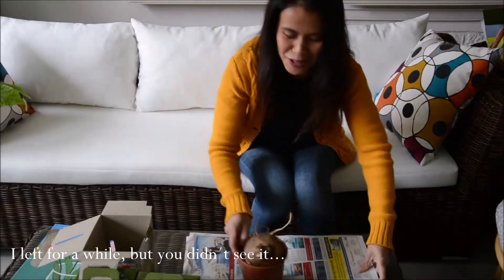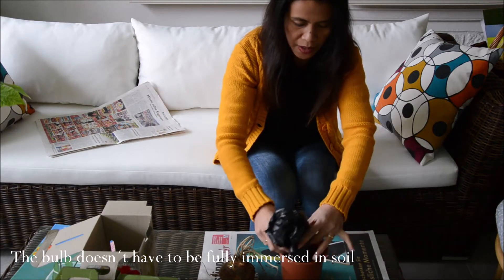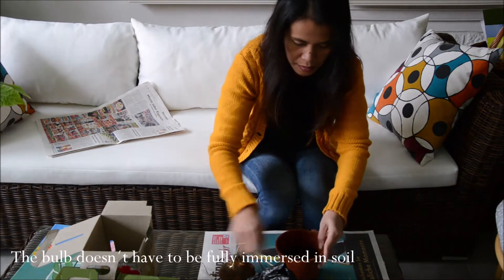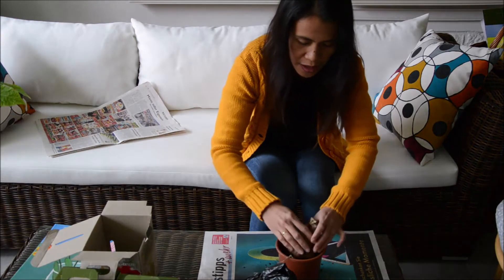I'm back — I found some newspaper to work with the dirt and we can start the planting. Put in the soil first, about half, because we want to put in the bulb, and then you can set it in like this. Just very simple and careful with the roots.